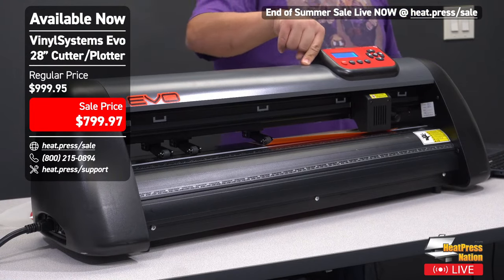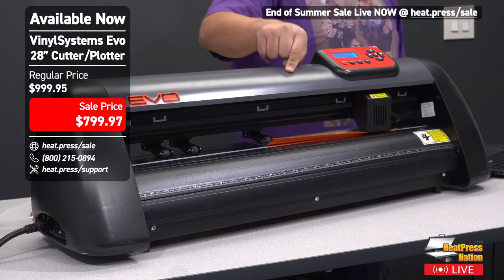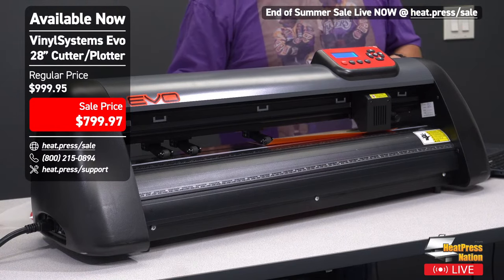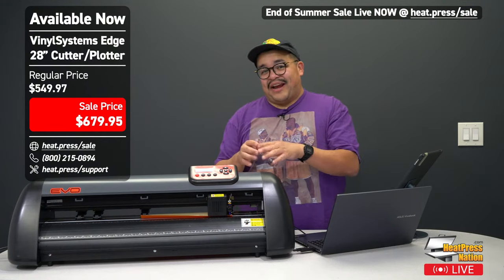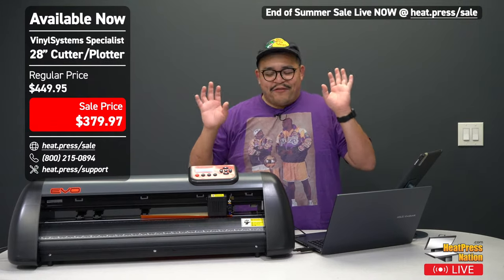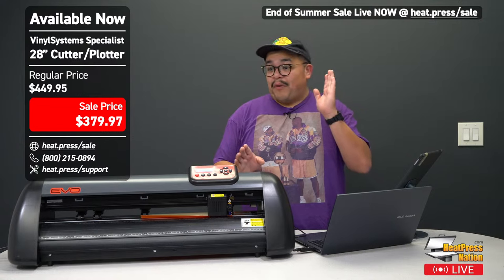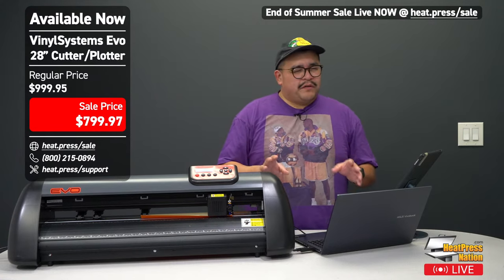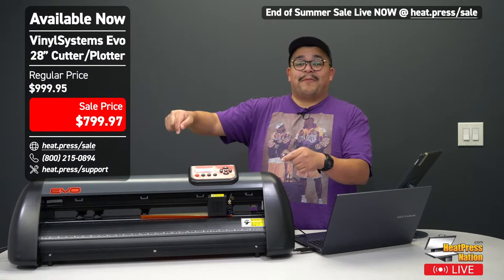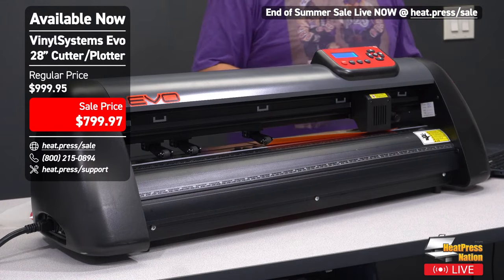This is the Vinyl Systems Evo. The regular price is $999 and the sale price is $799. Earlier on Instagram I was showing off the Edge, which is our mid-range cutter. The Edge's regular price is $679 and sale price is $549. The Edge uses a stepper motor so it's a little loud, but the Evo has an upgraded servo motor — so the cut will be much quieter with a little extra speed, extra cutting force, and precision.